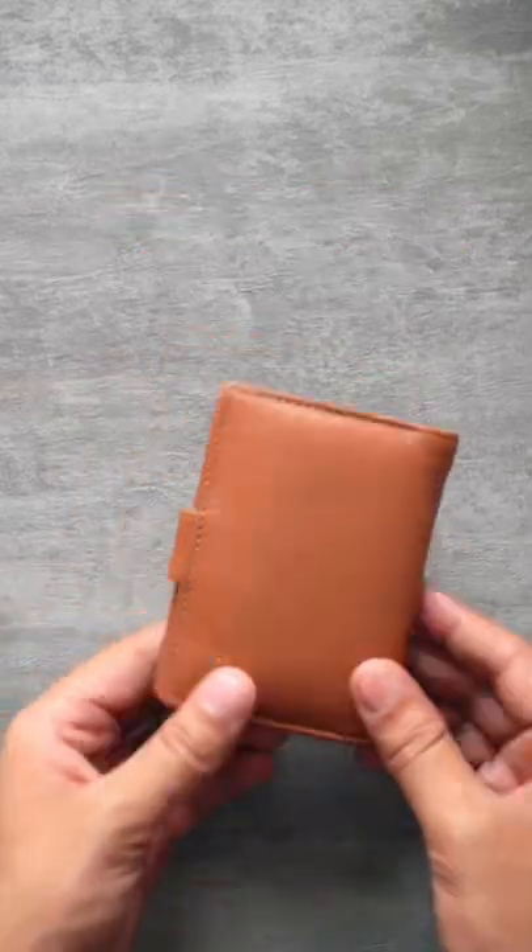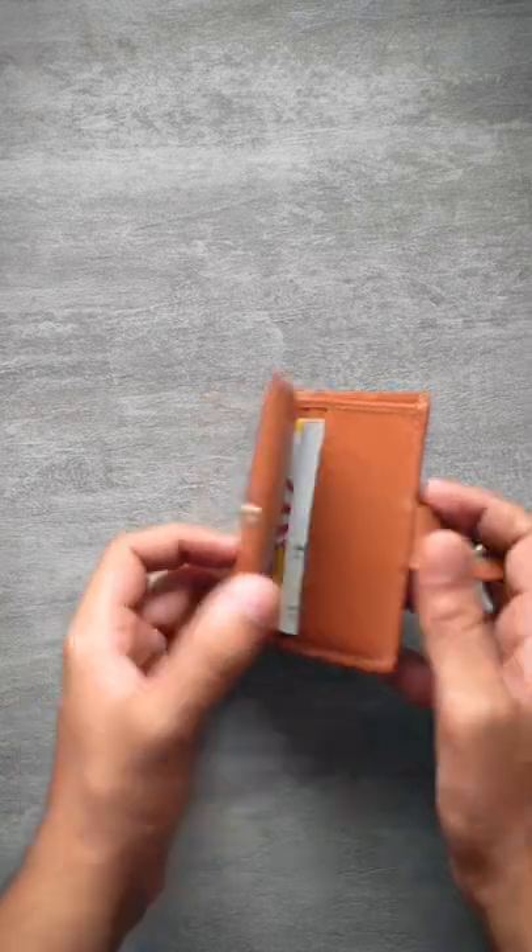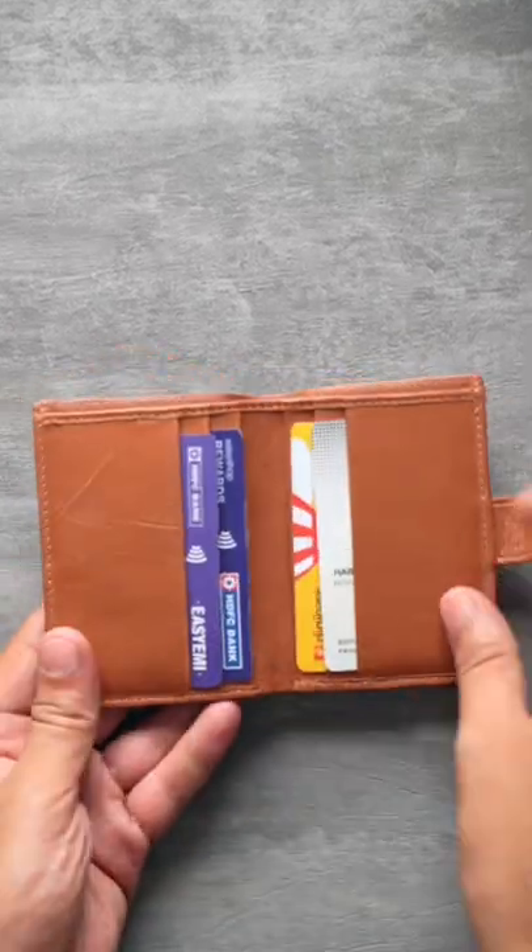This is our minimalist button wallet. It is made out of pure leather and looks amazing. Not only that, it is functional as well. But once you open up the button up front, inside you get a lot of card slots.